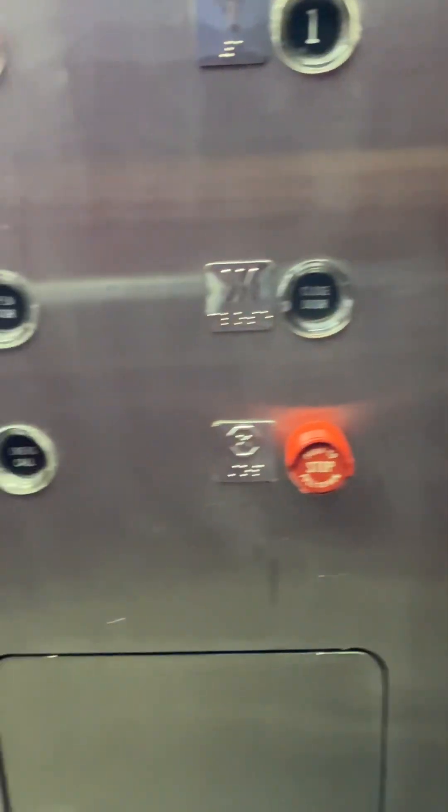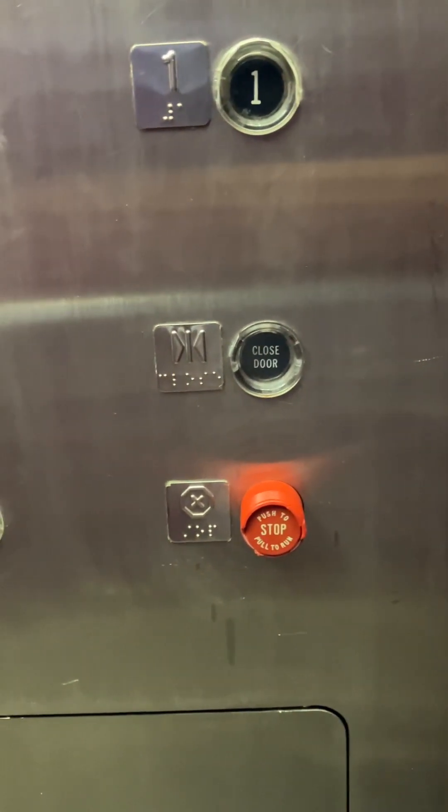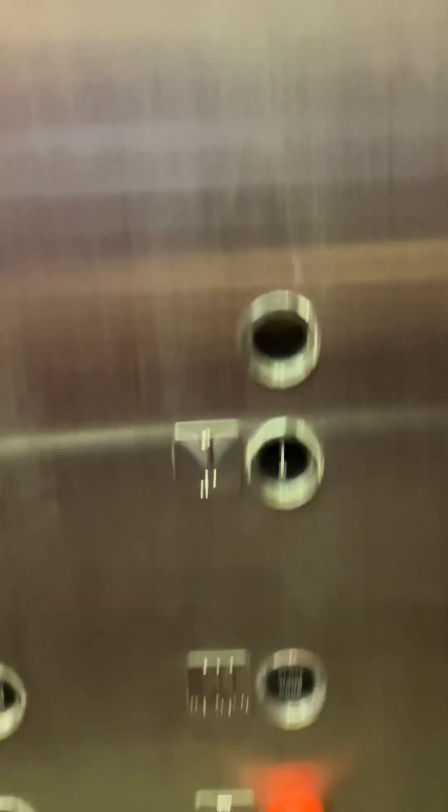This elevator has been re-modernized. There was the closing. Listen to this motor. This elevator goes up fast. Watch it level.